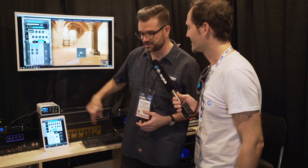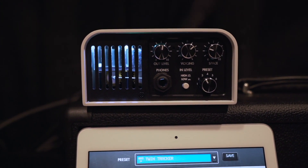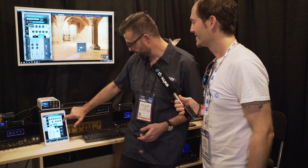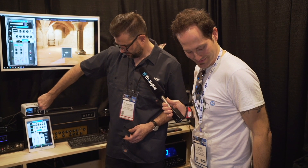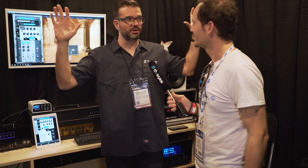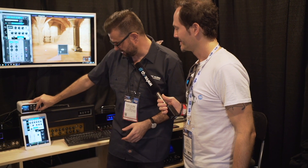The reverb — what's new about it is it's not the same reverb we have on Cab M and Torpedo Studio. It's a new algorithm, and it's great. You can have very long, lush reverbs. What's cool is that you have a control on the front for the stereo field — the Space knob — which lets you add more reverb. Suddenly the reverb is around you instead of just in front of you. That's a cool feature even on stage.